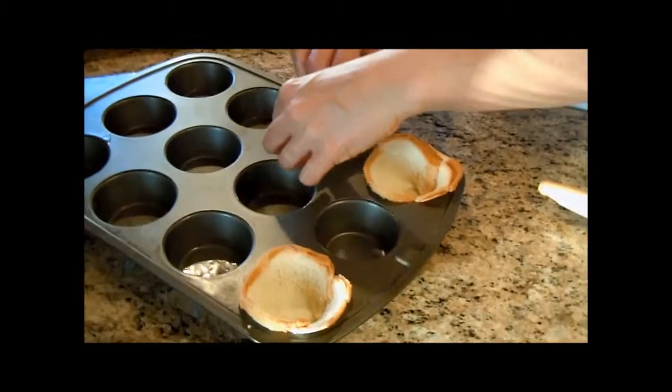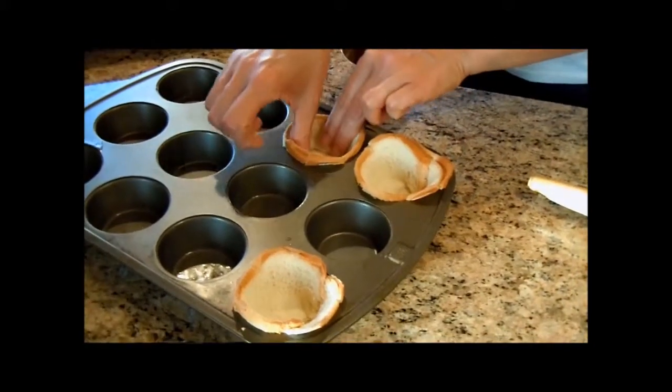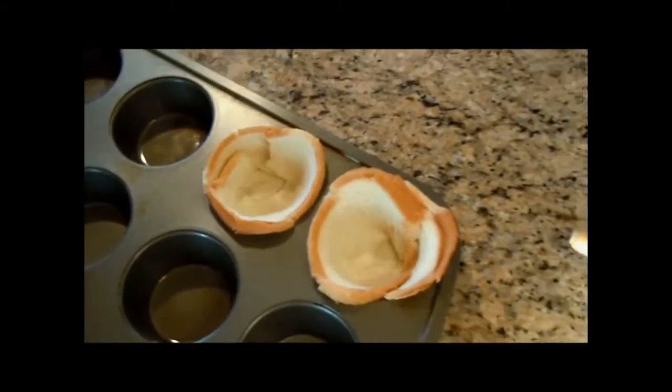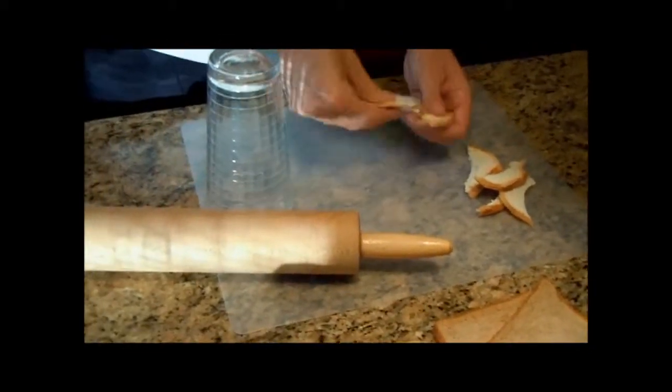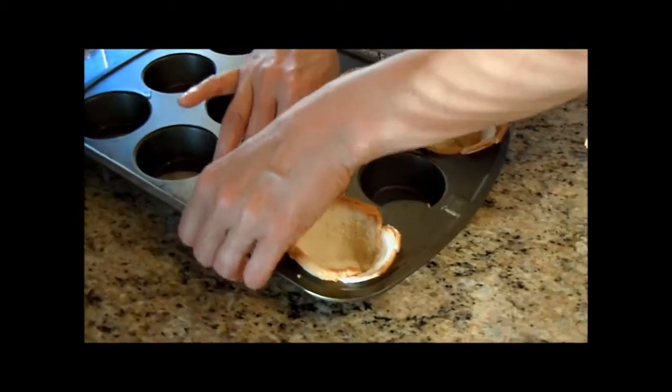You gotta explain what you're doing. Making little cupcake shells out of white bread that you rolled out on a rolling pin? Yes, that's what I'm doing. And I buttered the tin with melted butter.